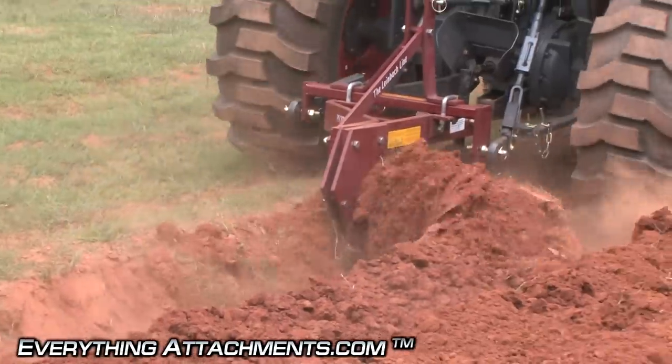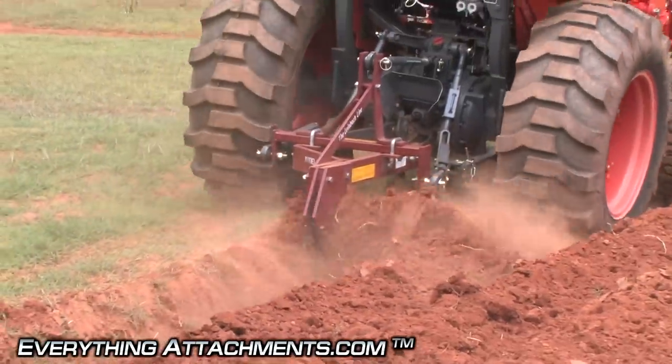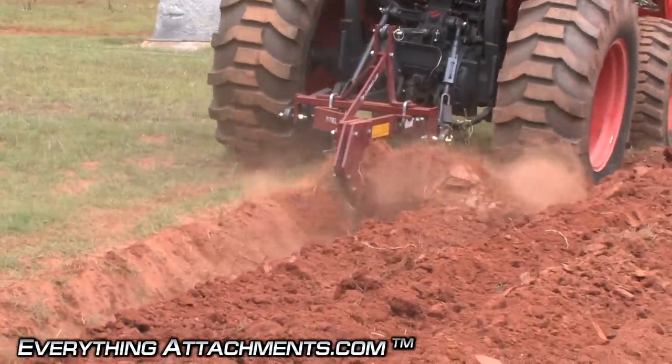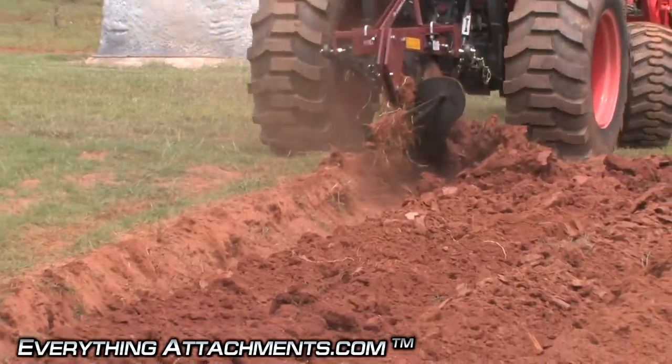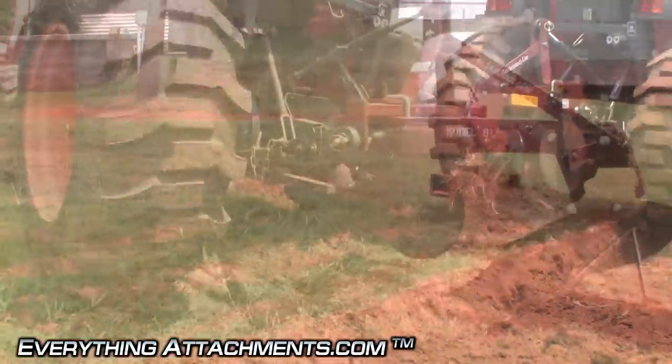This is good North Carolina red clay. This has been plowed before, but we're going to take an extra run and go an extra row or two over ground that hasn't been plowed so you can see the differences.